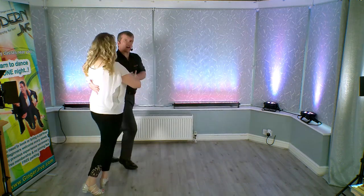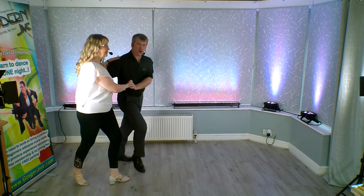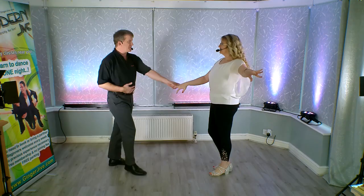One, two, three, four, five, six, rock back, forward, push through and catch, return and back.